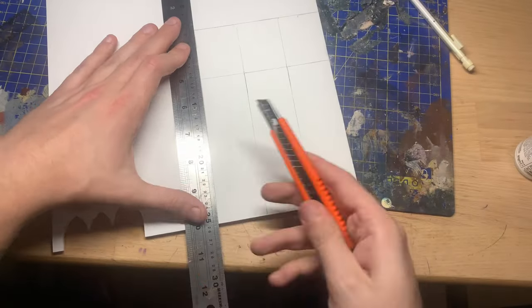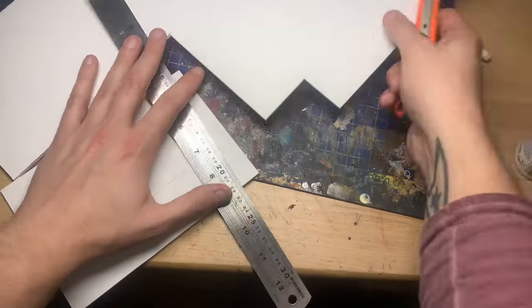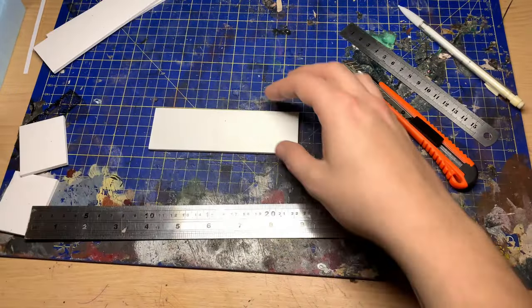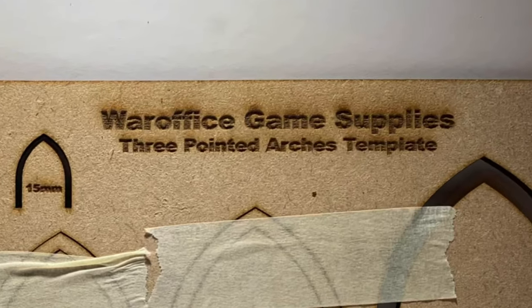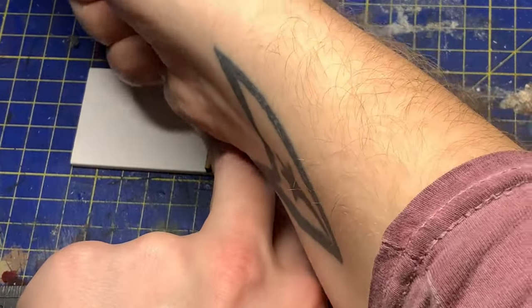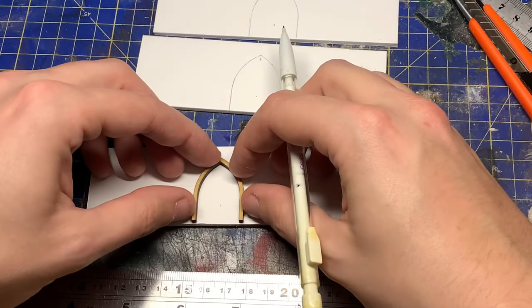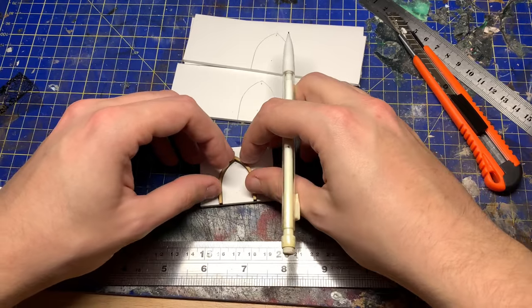I took out some 3mm foam board and got the measurements for the Aegis Defence Lines online, so they're roughly accurate — there's probably a couple of millimetres out on each one. I used these archway stencils from War Office Game Supplies for all of the archways on this project, and I had to do a lot of stenciling and a lot of cutting of archways.